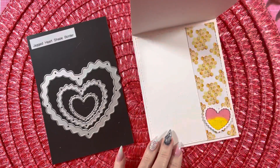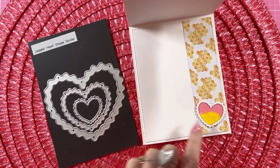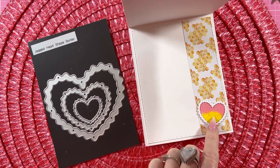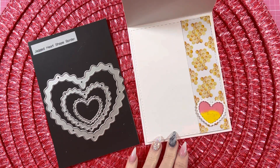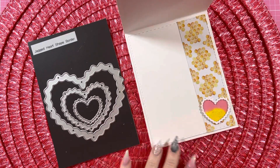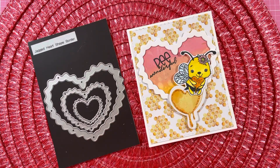And then on the inside, I used the smallest — I mean, hearts. And then I used some distress oxide again, and I splattered it with some gold paint. And then I used some of that paper on the inside as well with the octagons. And left room for you to write. And I think that turned out so cute.